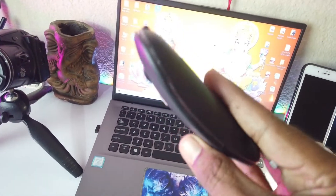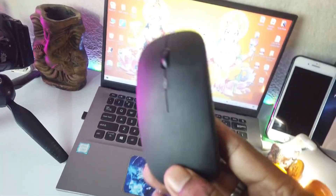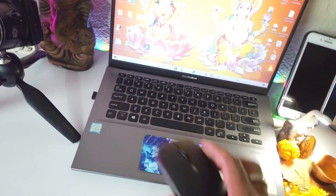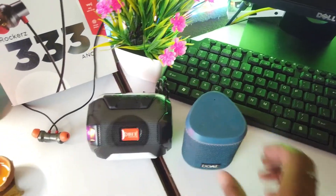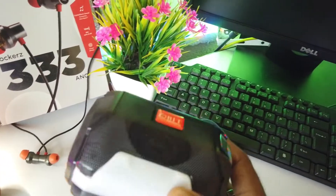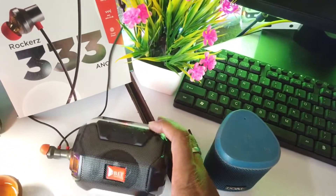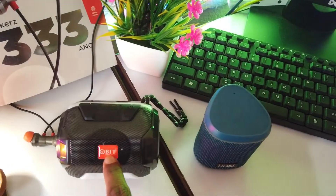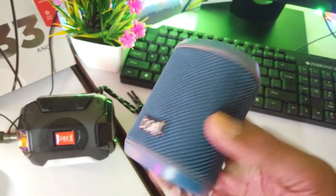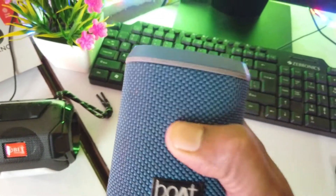Here is a wireless mouse under 200 rupees with an RGB color feature, which stays connected to my laptop. I also use two speakers — one is a normal Bluetooth speaker under 500 rupees, and another from the Boat/Word company, which has a very powerful sound quality.